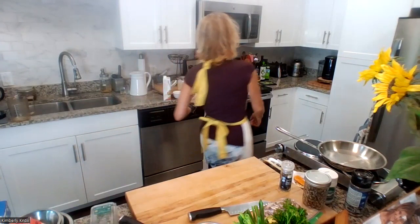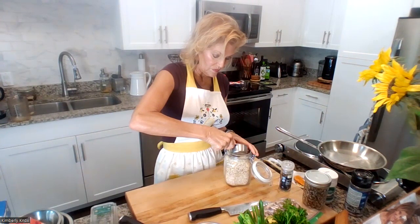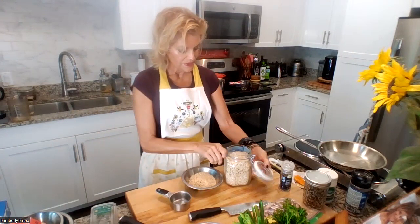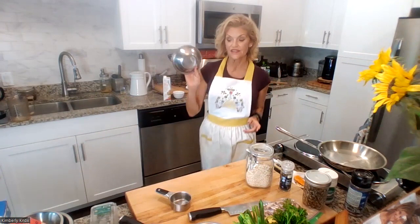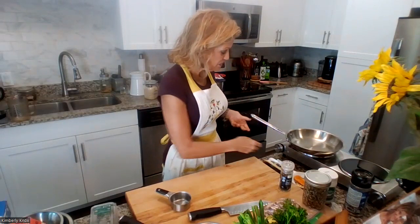The broth is already boiling so we're going to add half a cup of quinoa. We'll turn it down a bit and give it a stir — it'll be fluffy and delicious in no time. If you cook extra, you'll have quinoa for side dishes and can add different veggies to it.